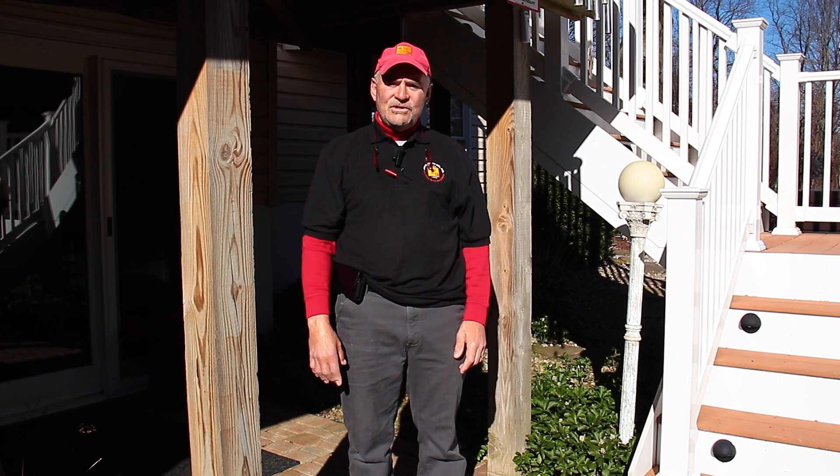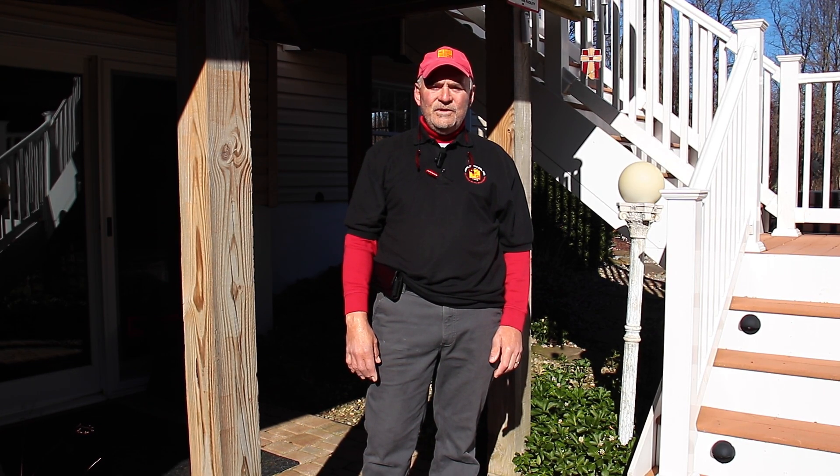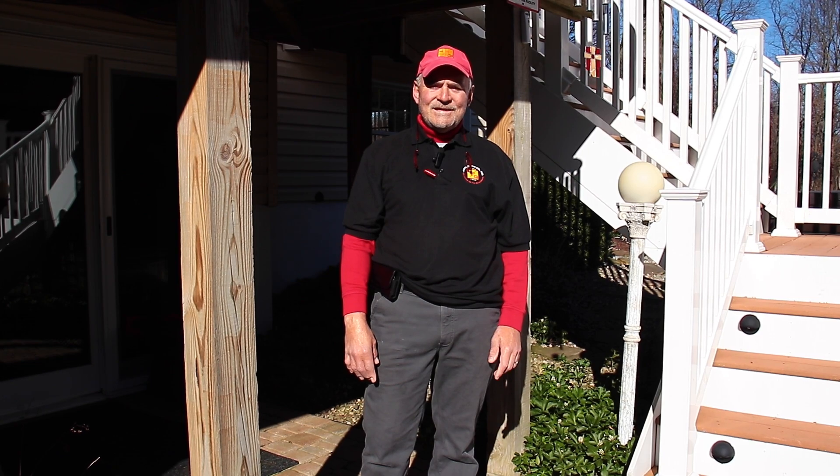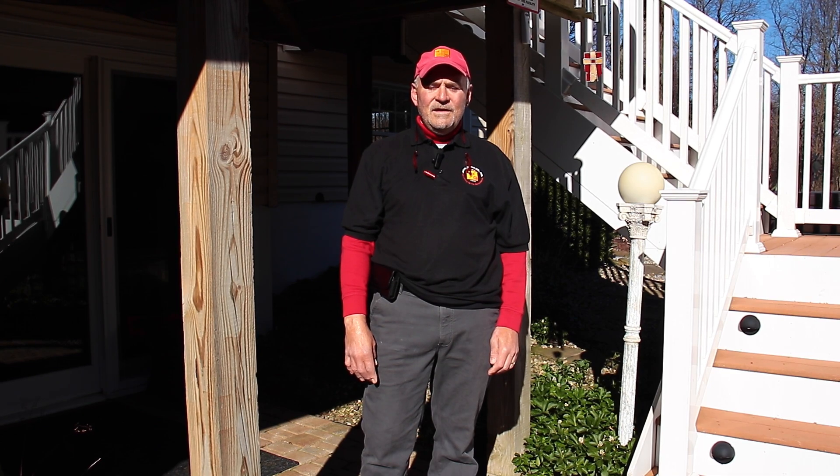Hello and welcome back to J&G's YouTube channel. My name is Joey, I'm the Master Electrician. Today we're talking about landscape lighting. It is almost spring folks, but you wouldn't think that — we just came out of winter, didn't even really get any snow. Landscape lighting is something that is very nice to have for your garden and we do quite a bit of it.